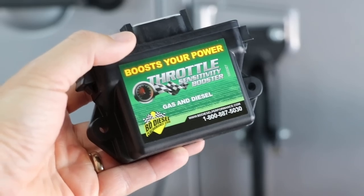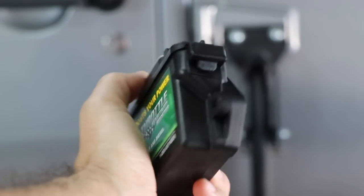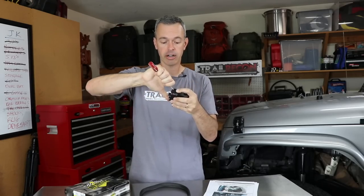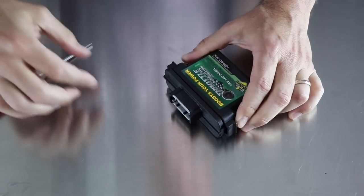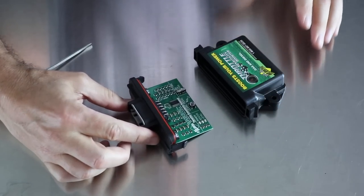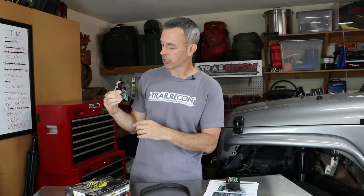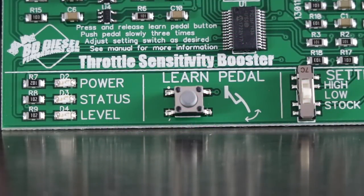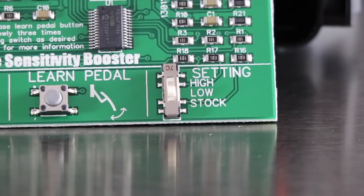Let's talk about what we've got here. This is the little module. We do have to pull the module apart in order to adjust the settings and make sure it's working correctly. You just throw a screwdriver in here and pop this out — it's very simple and straightforward. On the inside of the circuit board there are a couple of LEDs: one for power, one for status, and one for level. There's also a little button for learning the pedal, and then the different settings for stock, low, and high.